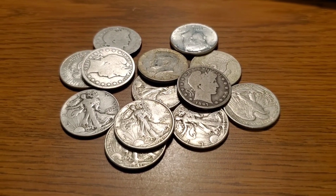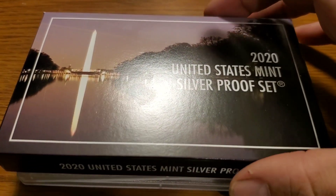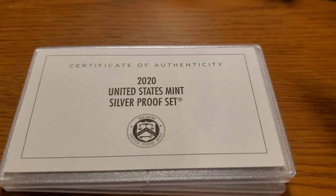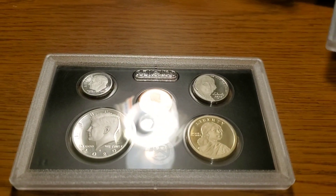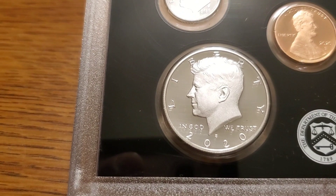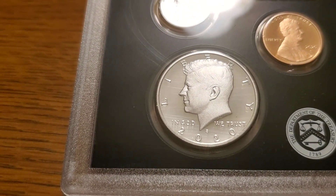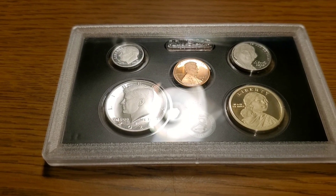But I decided to do something a little bit different. We're going to pull this 2020 proof set apart — not the quarters. We're going to break this open, get that half dollar out, and send it to EP for his 1K giveaway. So let's get this thing open and pull out that coin.